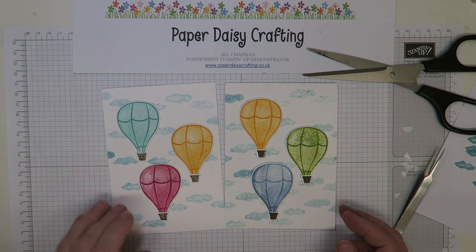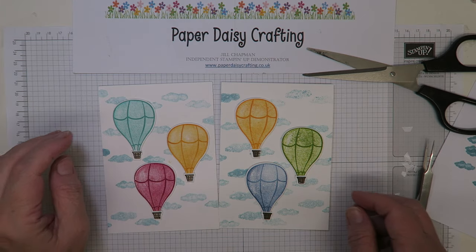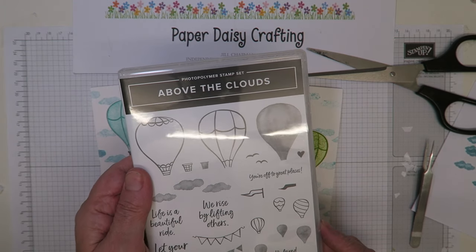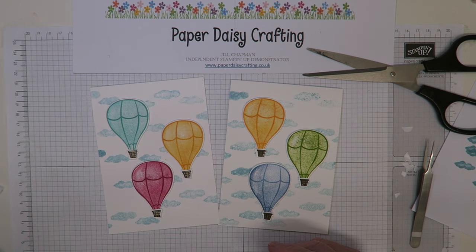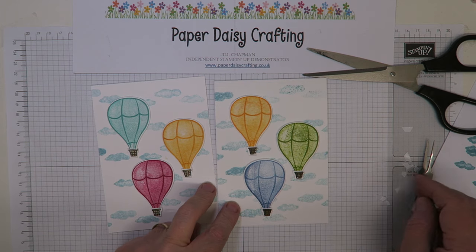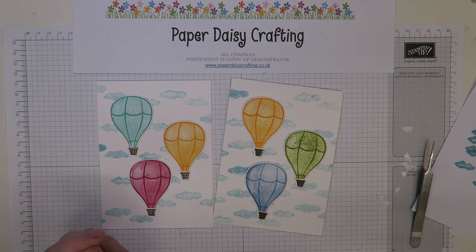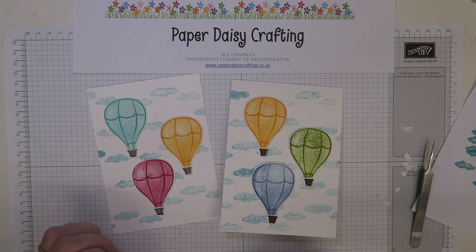I hope you've enjoyed today's video and that you'll have a go at making this card — or maybe even splash out and buy the set if you haven't already. I'll be back with another video using this set; this is my second one and there's one more to come in the series, towards the end of the week. Look forward to seeing you then — thanks for watching, bye bye!